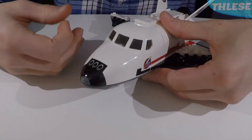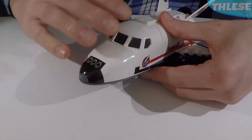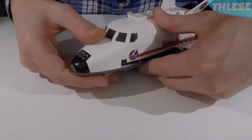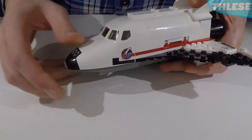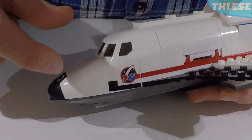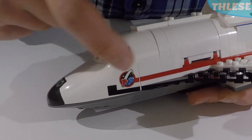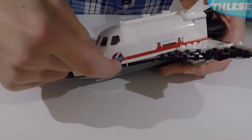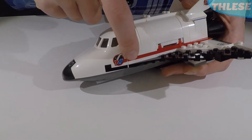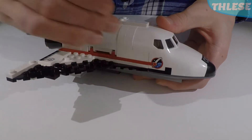At the front of the shuttle, we've got a large prefabricated piece in white, with a black print on the front for the nose. On the sides, there are special stickers featuring the Space Explorers logo with black and red stripes. The striping continues across the big panel piece and into the brickwork, giving a very nice flow to the striping.